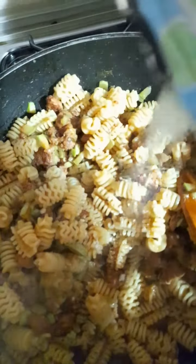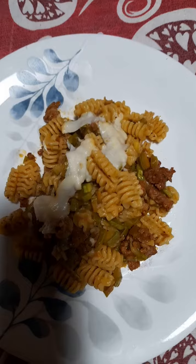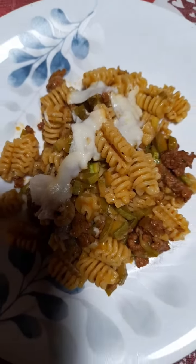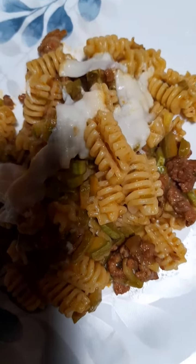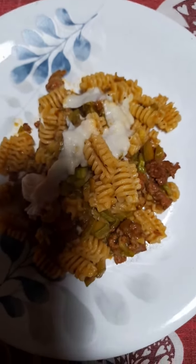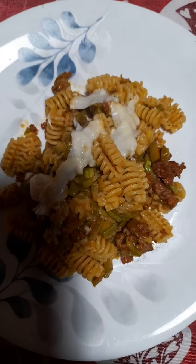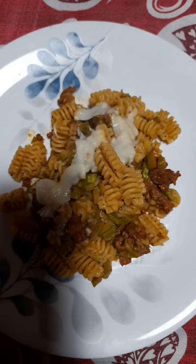If you want to do this, you just add the cheese. Look at this — this is the end product. If you want to add provola, that's optional. This is already your meal. Enjoy, subscribe for more, bye!